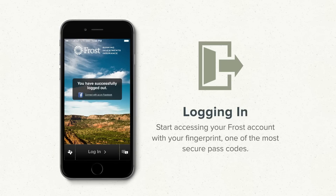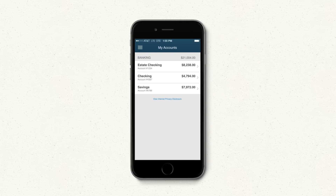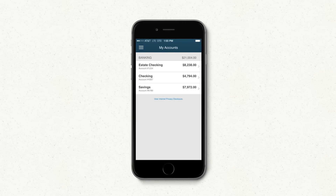To start using Touch ID with your Frost app, just tap the Log In button. When you see the prompt, place your finger on the Home button. Hold it there until the sensor reads your fingerprint. And now you're logged in and ready to bank on the go, just like always.